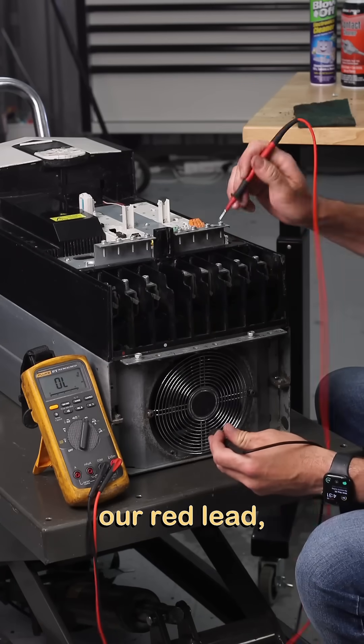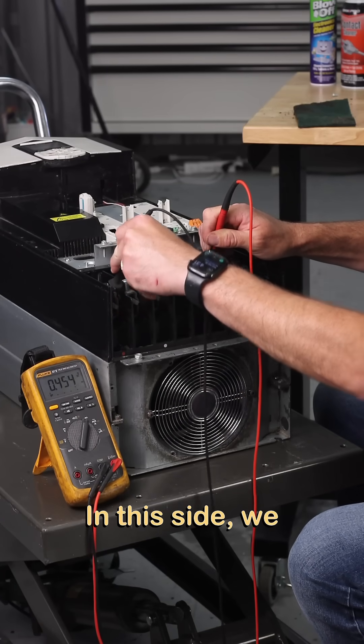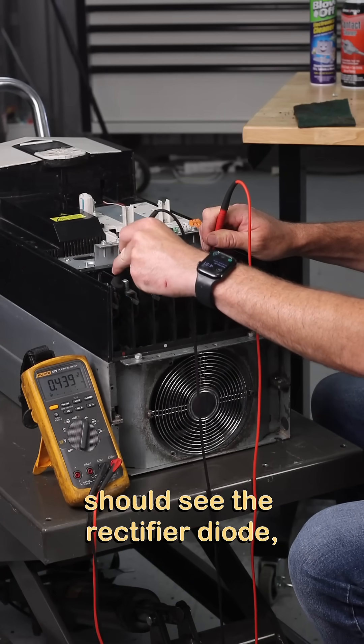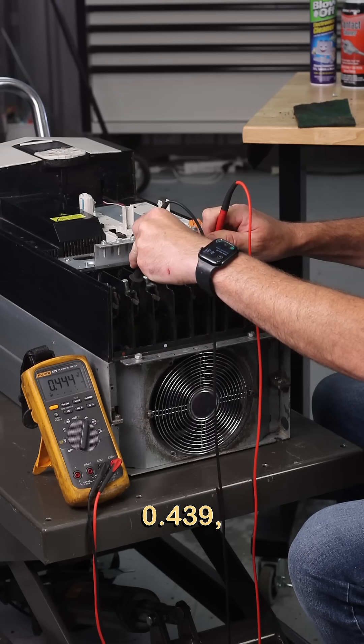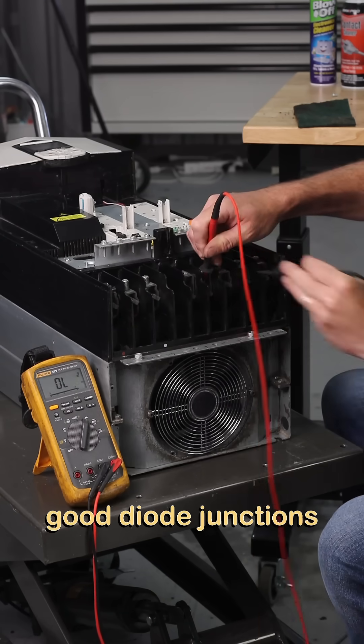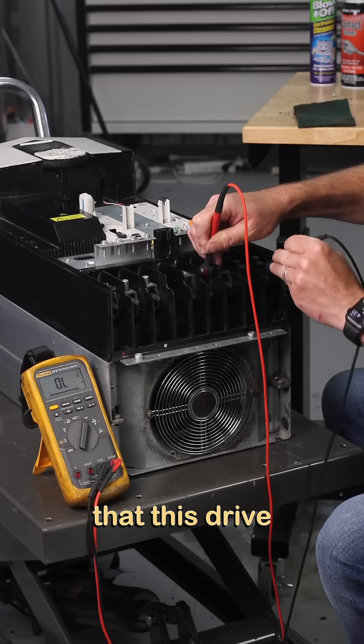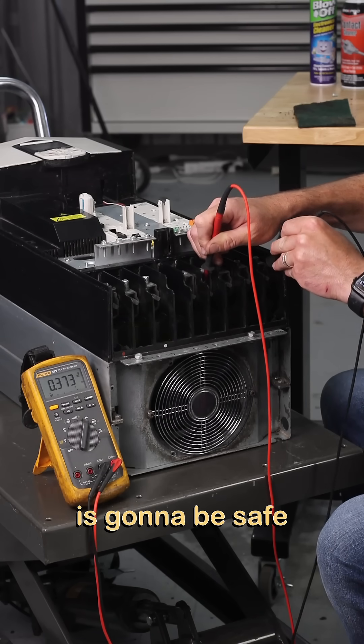We're going to do the opposite now. We're going to take our red lead, put it on the DC bus minus, and go through. On this side, we should see the rectifier diode — 0.439, 0.444, and 0.447. Those three are good diode junctions.